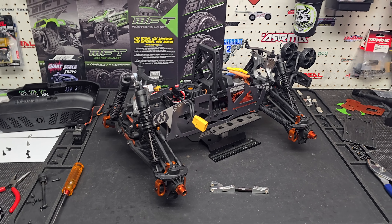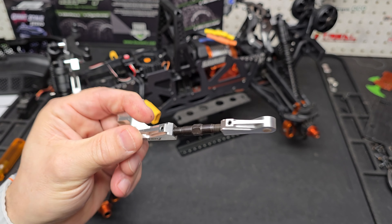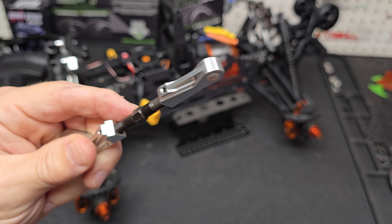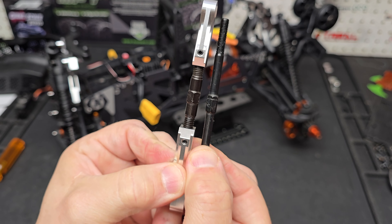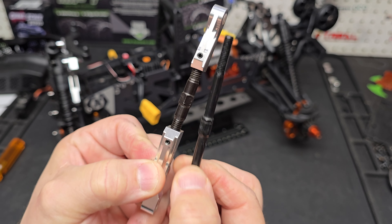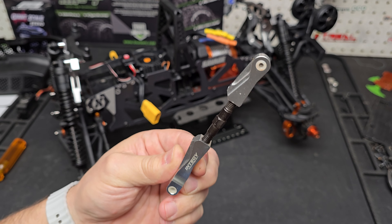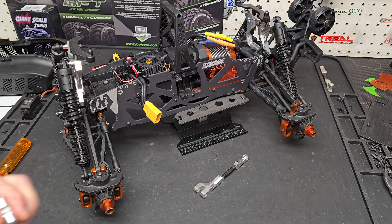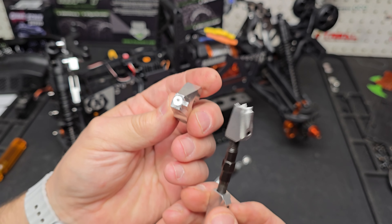I want to show you an example of Intaky. This here is an Intaky upper arm and to be fair it looks pretty beefy - you've got big aluminum rod ends and what looks to be a big steel turnbuckle. In comparison, this is off of either my Big Rock or a Crate, and you can see this one is a lot bigger and a lot thicker. So the Intaky one looks beefy, but after a not-so-crazy hit, this is what happened to one of them.